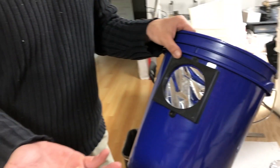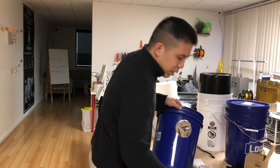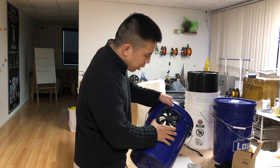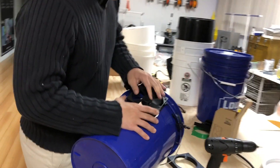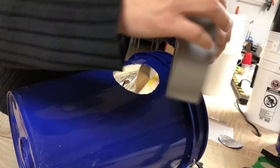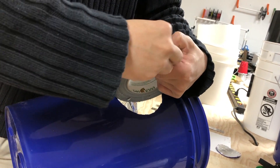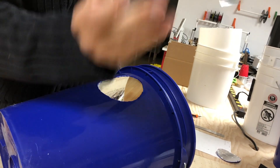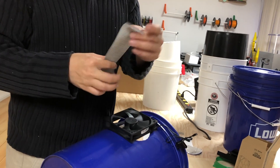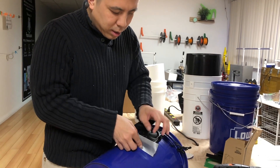First I'm going to show you how it would work without the fan adapter and the problems that you experience if you did not have this fan adapter. So typically for a space bucket you would attach a fan to the side of the bucket like this, drill some holes, and use some duct tape to tape the fan to the side of the bucket.